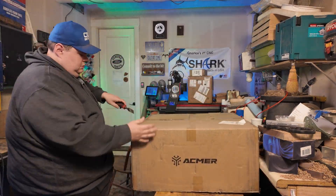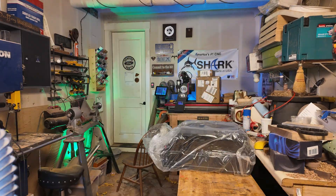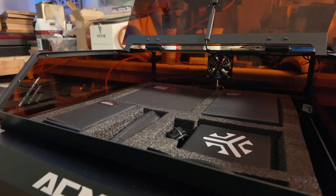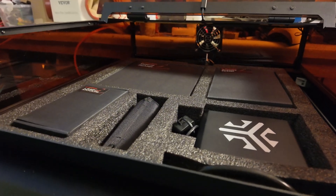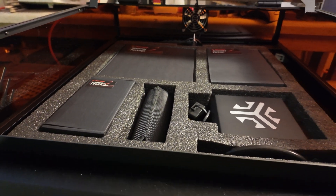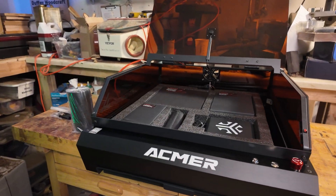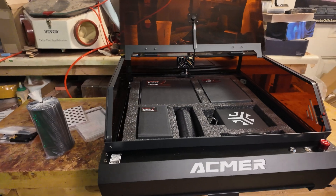Let's get it unboxed. I'm unboxing the Acemer P3 48 watt laser. I've gotten it out of the box and I have to say it's packed so well. All the accessories are in molded foam inside the work area. It's really well packaged. This is the Acemer P3 48 watt diode laser.